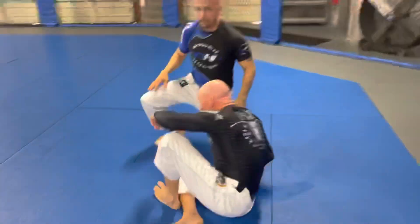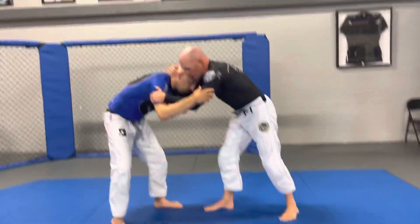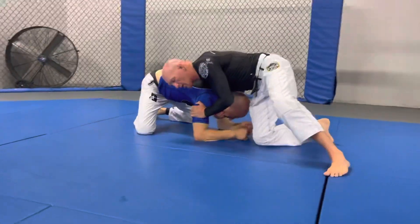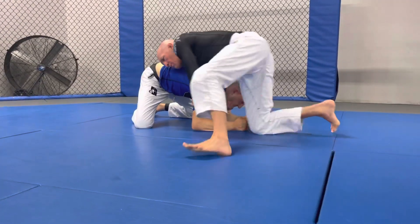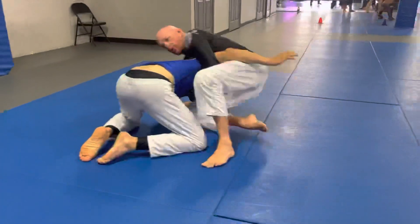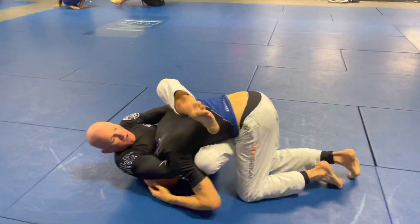Let's show that a couple more times. We get the inside position, the collar tie. I take the single, then go back to the snap. Now I've got control of the chin. I'm going to circle to the backside. We bring his arm up, we catch the wrist, then we chin slide, hooking our foot into his hip. Leg goes across his back.